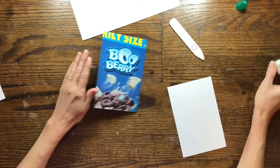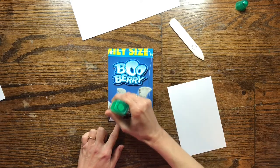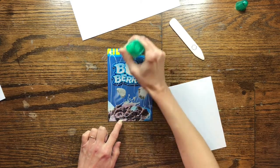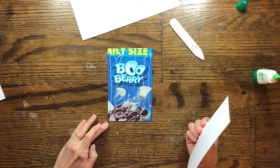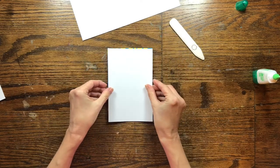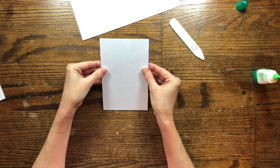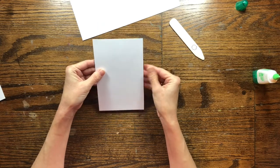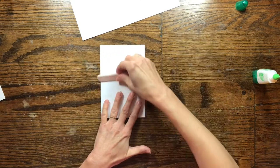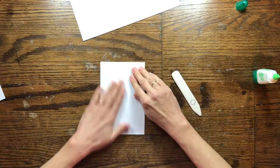We're also going to cover the photo side of the cereal box with the four and a quarter by six and a half piece of cardstock. Just line all the edges up best you can and smooth it out — we're going to cover that up anyway. Now lay that aside and let it dry.